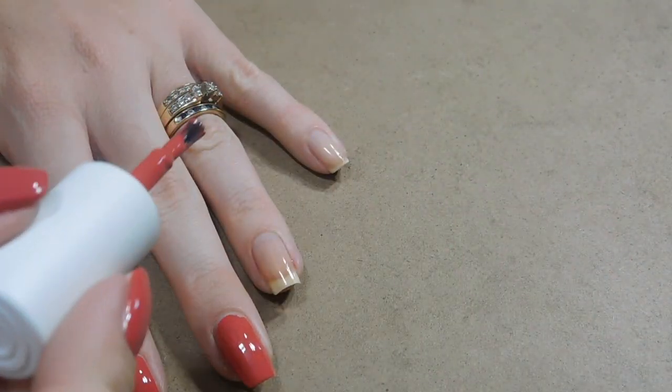I changed the angle of this camera and it's not as much shadow now. So I did one coat of the Color Club and I'll let that dry, but while we're letting that dry I'm going to do the one with the Megalast for the accent nail.